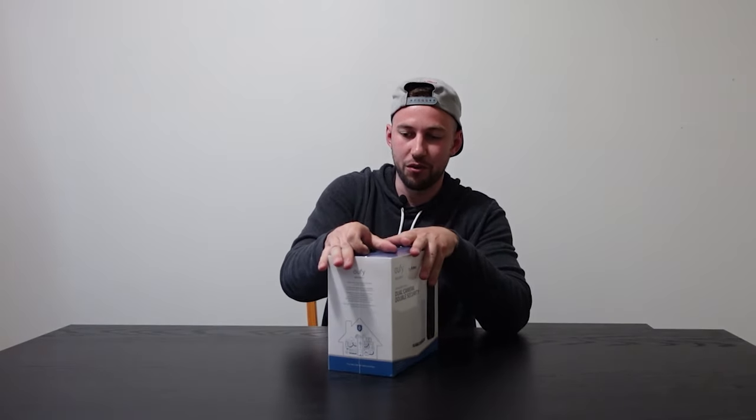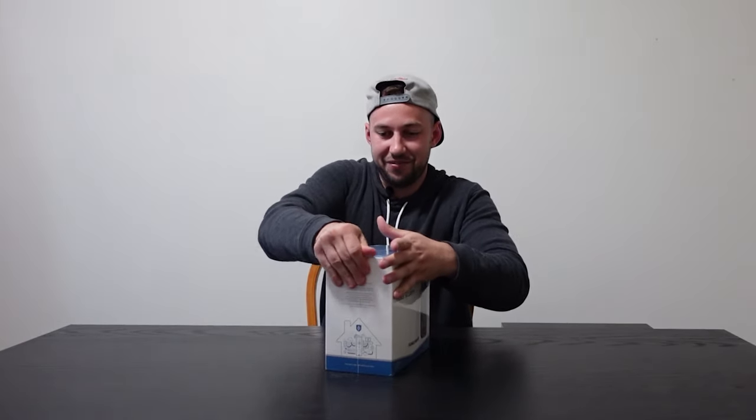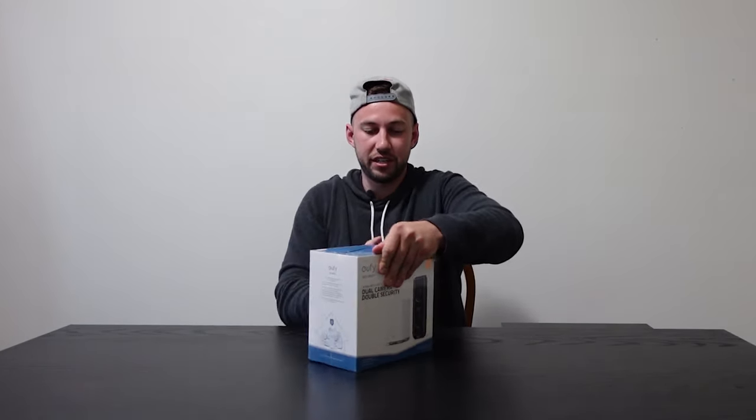It does come in this tight silicone plastic wrap. It definitely could use some scissors to get it open. So very tightly packed.